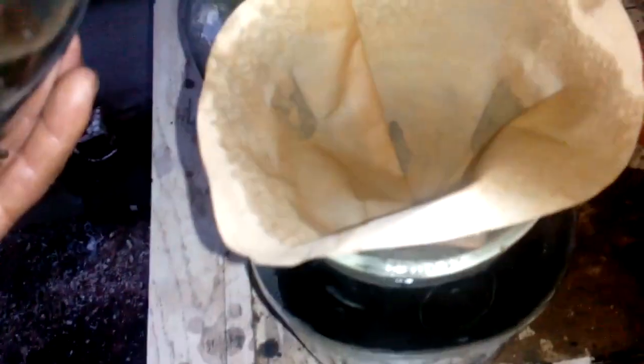Okay guys, I decanted all the extra solution. After one hour, we got our gold — see that? This is our gold. Now I want to run that through a filter and see how much we got.